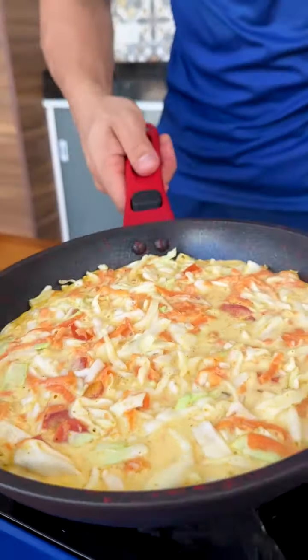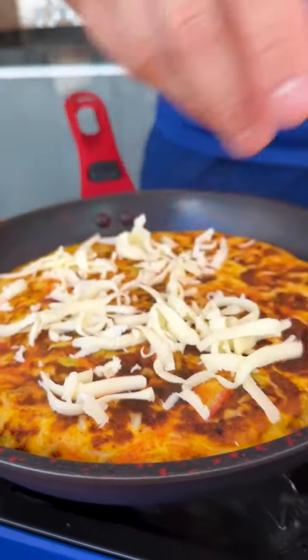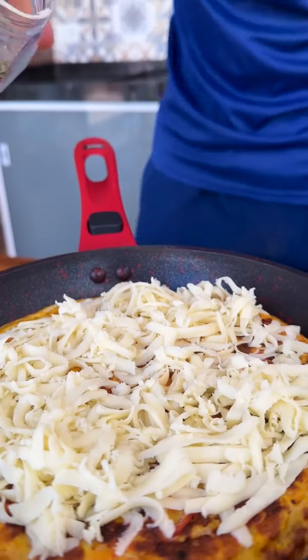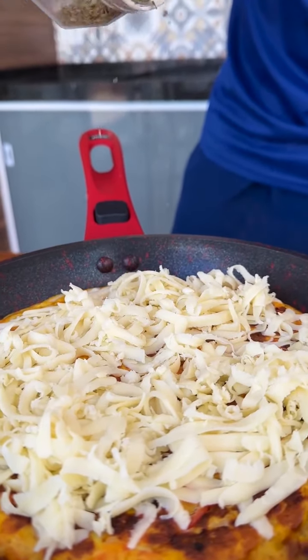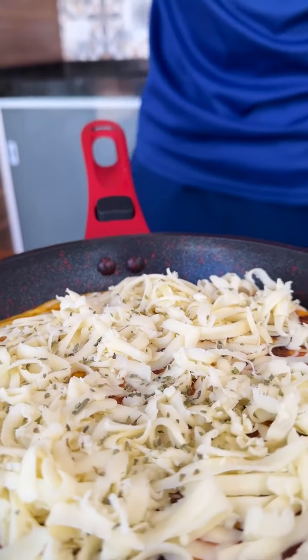Now that we've cooked on both sides, I'm going to add grated mozzarella cheese to taste on top of our recipe to finish it off and make it even tastier — look how delicious. I also added a little oregano and now just wait for the cheese to melt.